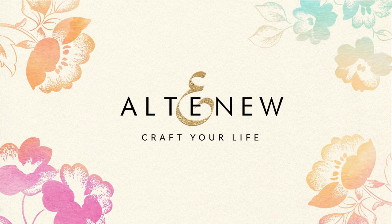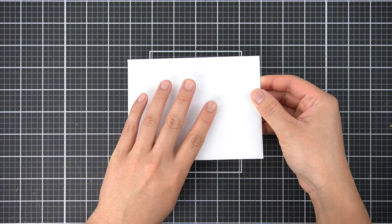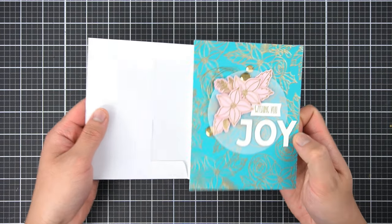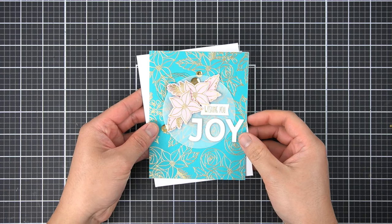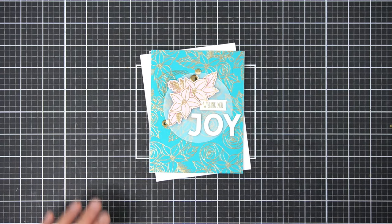Here is my uneventful A2 sized envelope — very plain as you can see. Inside I have this card I made using the Festive Florets stamp set. There is a Festive Florets holiday card kit that has this stamp set and nearly everything you need to make holiday cards if you're new to card making and stamping.